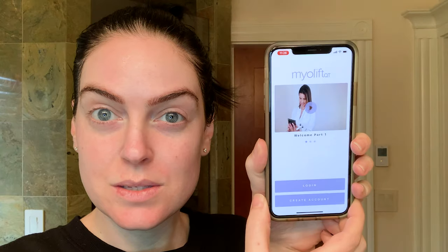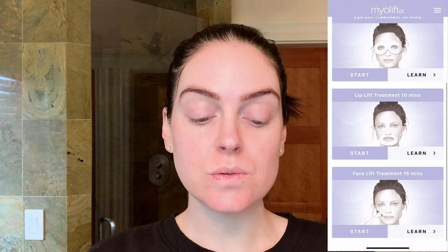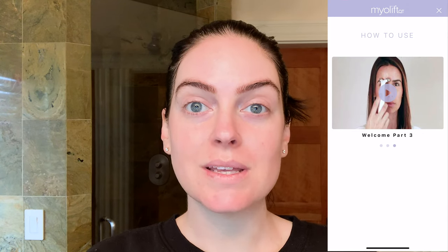Now I'm going to open up the app. Once you've set up your app, registered your device, and created an account, you'll have access to all of the treatments. You can go to 'How to Use' and it'll walk you through multiple videos on how to set up your device, including unboxing and a welcome video. On the treatment page — your homepage — you can easily access all available treatments: custom treatments, an eye lift treatment, a lip treatment, and a face lift treatment.